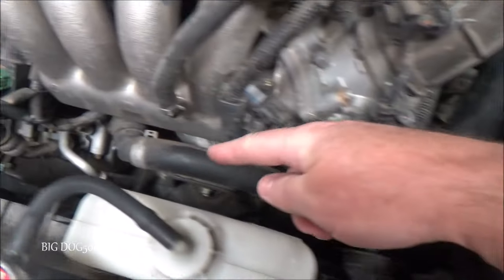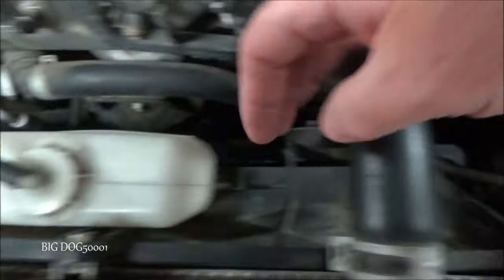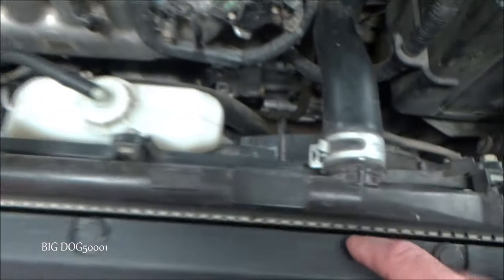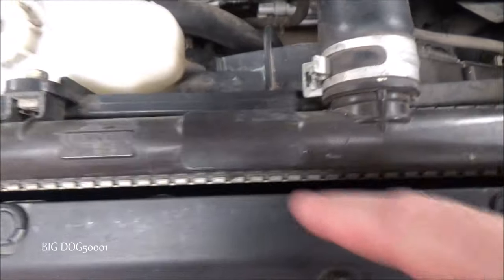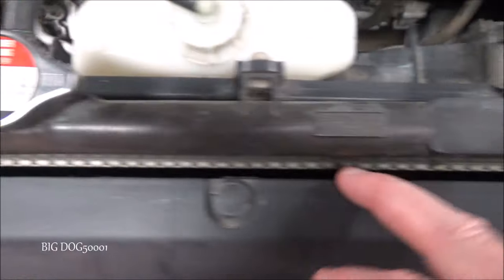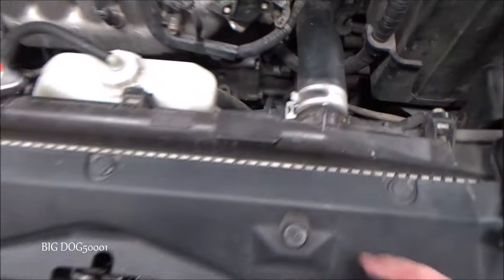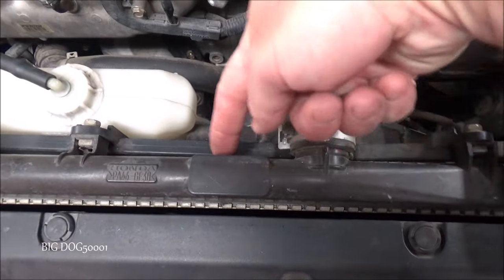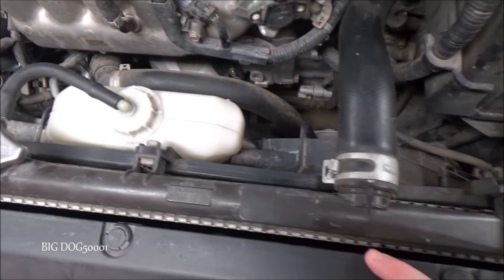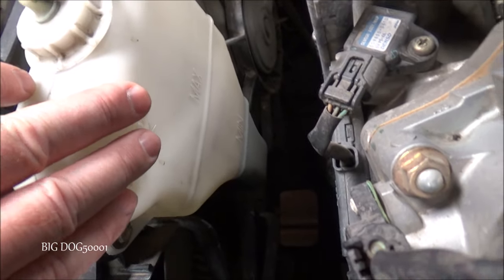We especially want to look at our hoses, the lower hose, the radiator and shroud — make sure everything looks like it's in good working order and hasn't been hit by something. We want to look at the front of the radiator to make sure there's nothing stuck on there or any damage. We do have a condenser in the front, so we look right in between, and that looks good.